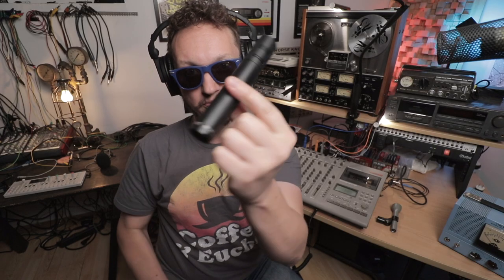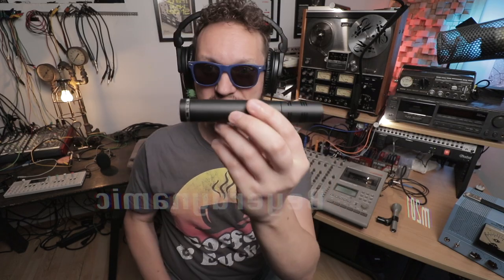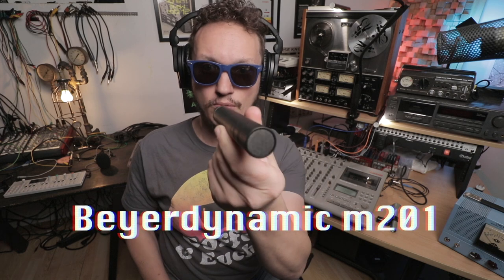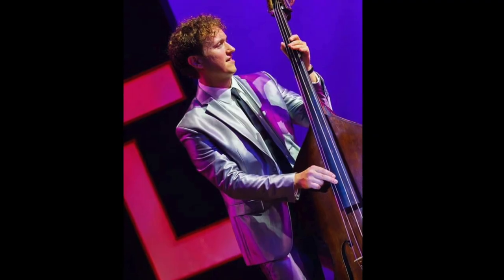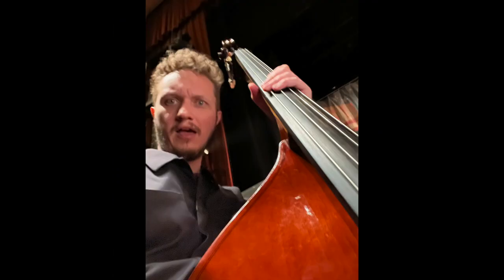Drums — this is the drum sound right here. This is the Bayer Dynamic M201, and I stuck it right above the kick drum, pointed at the snare. Upright bass — to play in a loud venue with loud drums, he goes through an amp. I'm an upright bass player myself and we develop our sound acoustically, but we do have to play through amplifiers, and I took a direct feed from his amplifier. It was a very good sound, and if you accept it for what it is, you can do great things with it.